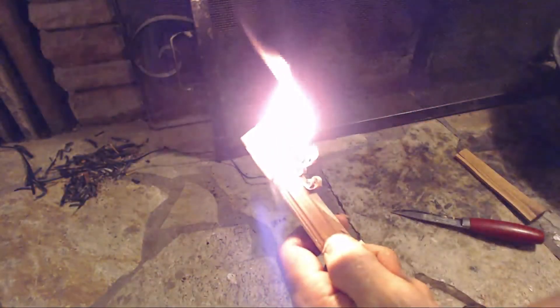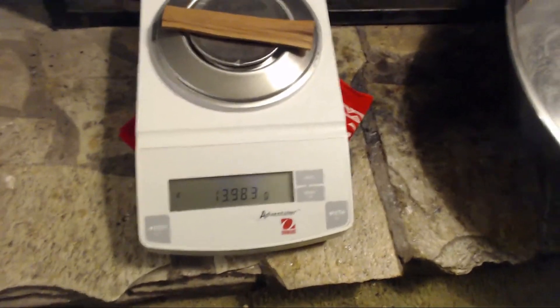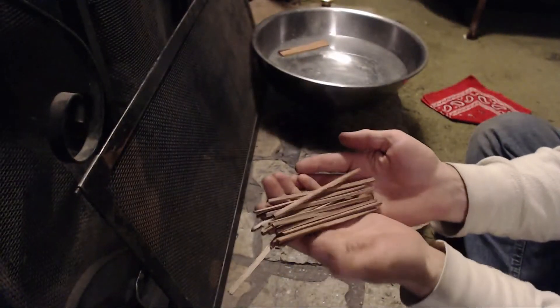It will ignite at an extremely low temperature, and due to the materials it's made from, it is extremely light. It's wind resistant, it's reignitable, and you can split it into extremely small pieces to get a very, very hot fire going very quickly.